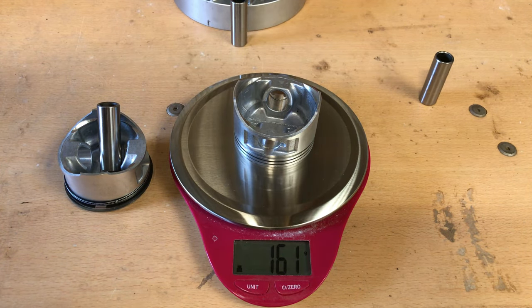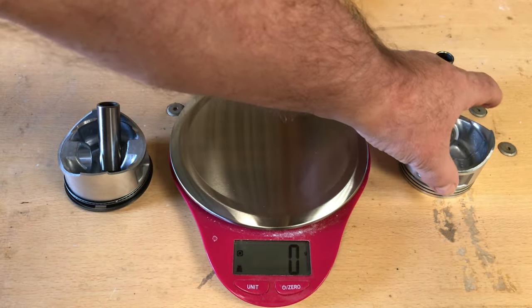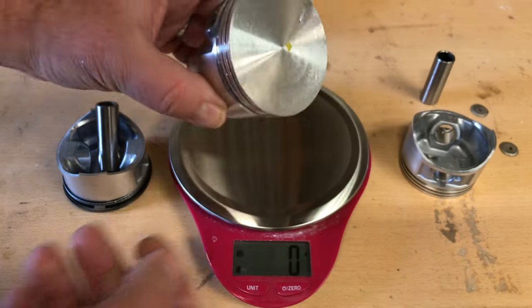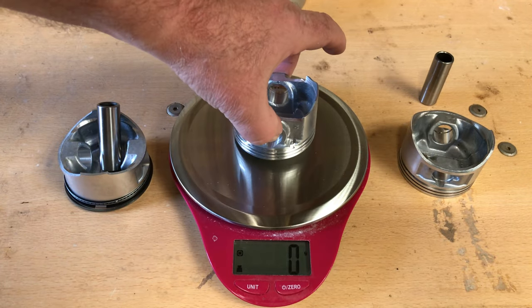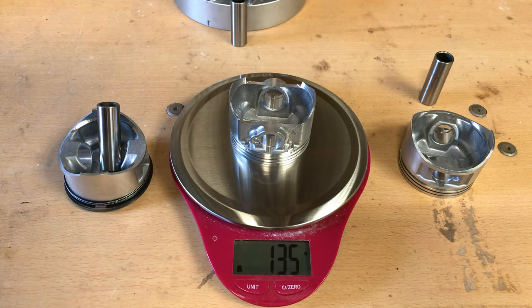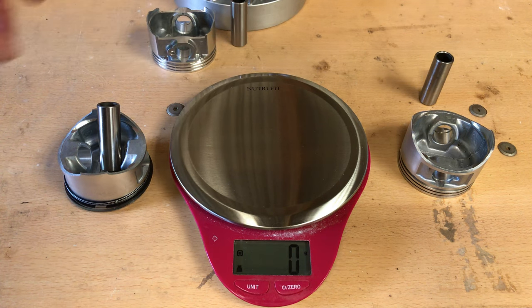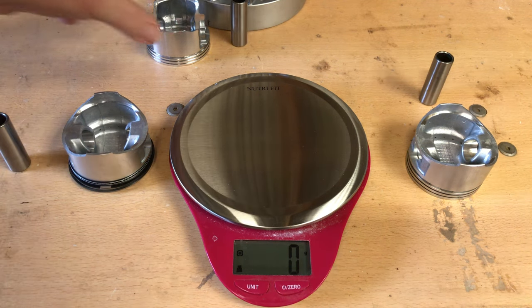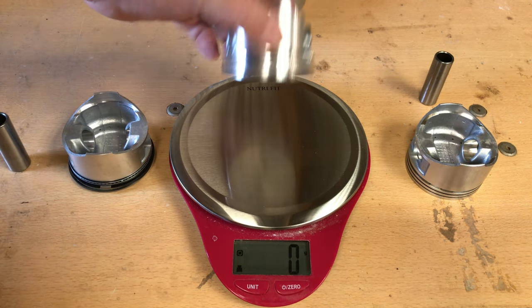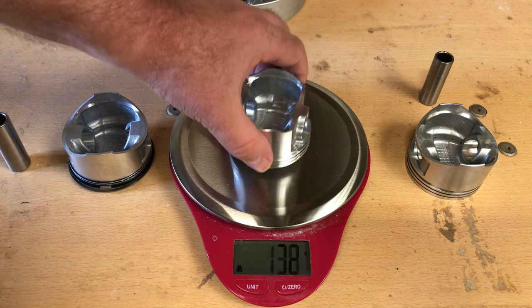Stock Predator 224 piston: 161 grams. And this is the stock Wildcat piston we've been using in some of these builds: 135 grams. I'll put all the math down in the description, guys. So far, the Wildcat piston is looking a lot better over this 224 Predator piston.